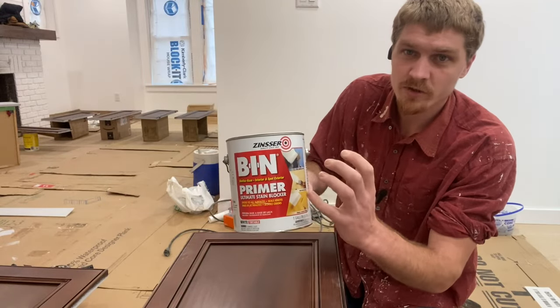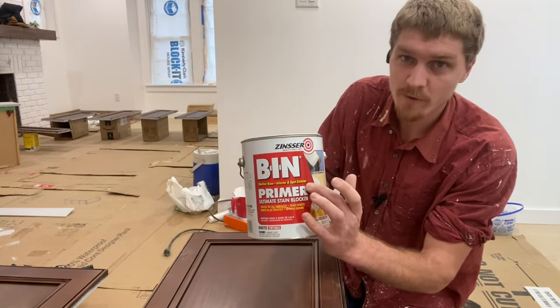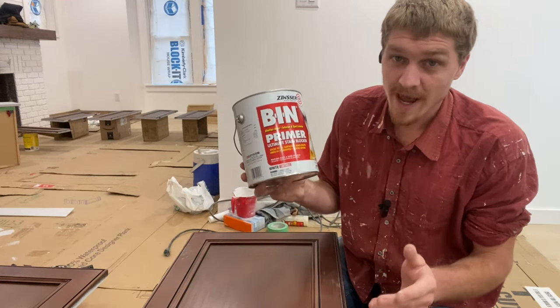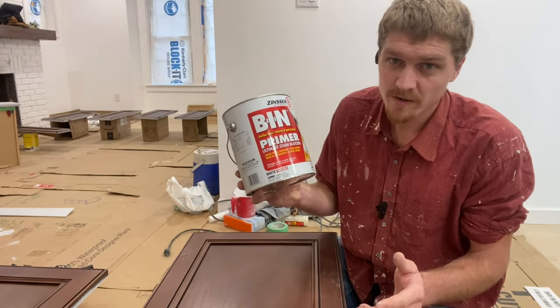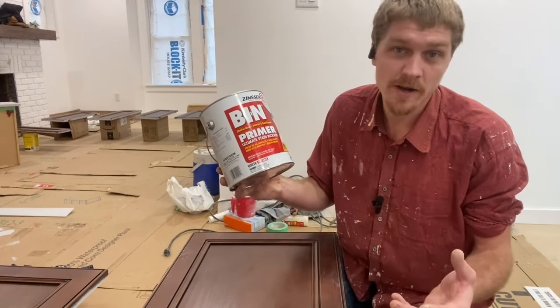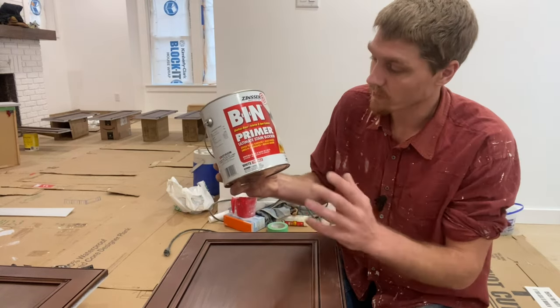Hey guys, I want to do a quick demonstration of this BIN primer that I'm using on my kitchen cabinet. This is a shellac-based primer. I have no idea what shellac base is — I'm not going to pretend I know — but all I know is this stuff is wicked, wicked stuff.